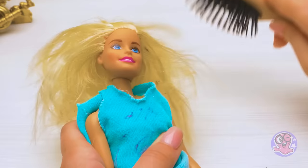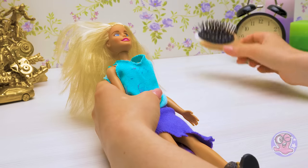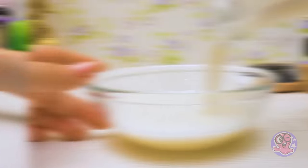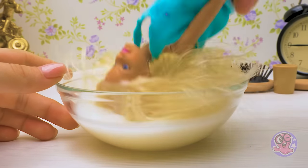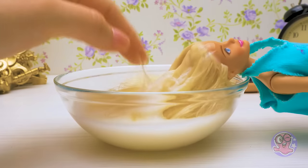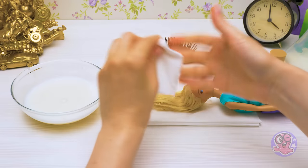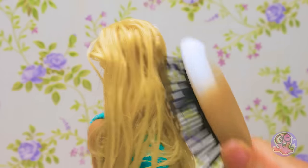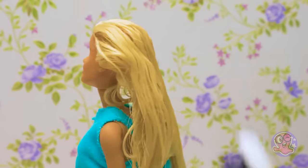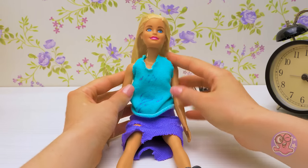The next step is the hair. I don't think I can brush that. But I know a good way to untangle doll hair. I'll pour some laundry conditioner into a bowl, then I'll soak the doll's hair in it. There! Now it should be really easy to brush her hair! Perfect! My Barbie is almost as beautiful as before!